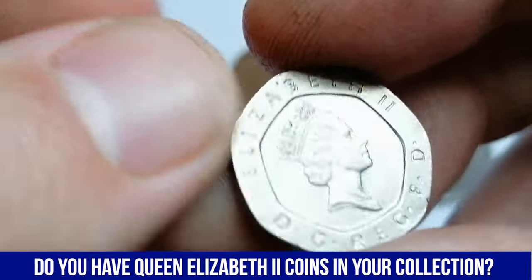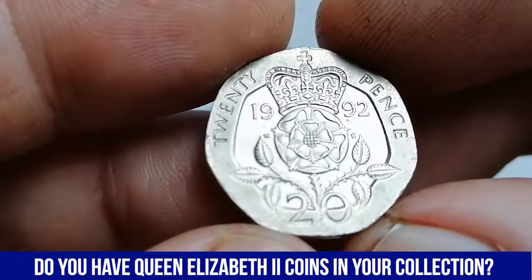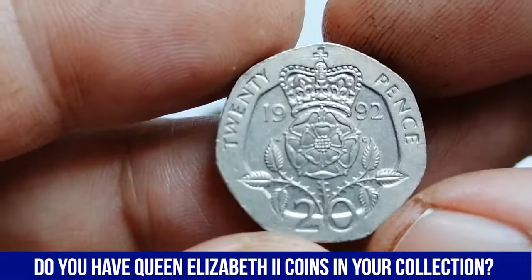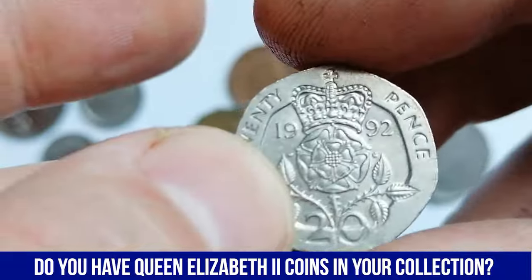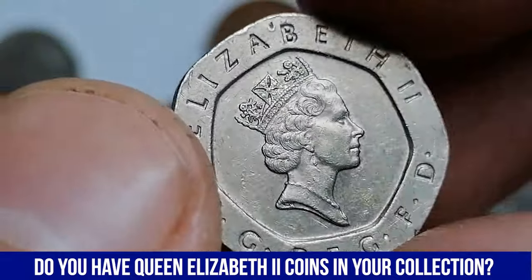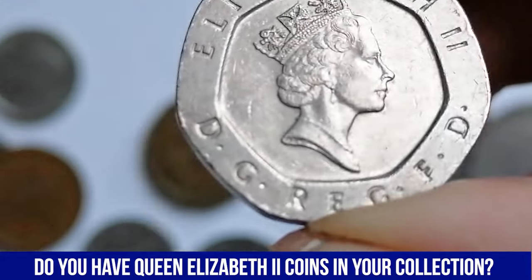The 1992 UK 20-pence coin is part of the decimal coinage series introduced in 1982. It was minted in copper nickel, an alloy made of 84% copper and 16% nickel, which gives the coin a silver-like appearance and good durability against wear. On the reverse, designed by William Gardner, the coin bears an image of a Tudor Rose, a traditional heraldic symbol of England, with the denomination 20 placed below. Surrounding the rose are the words 20 pence at the top of the coin. In circulated condition, the 1992 20-pence is not considered rare due to its large mintage. Circulated examples can sell for around 20 pence to one pound, depending on wear, surface condition, and general demand from collectors.